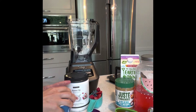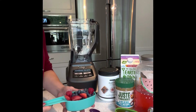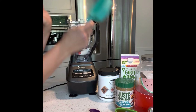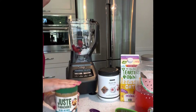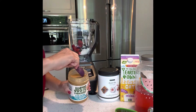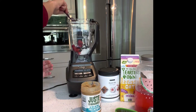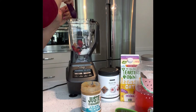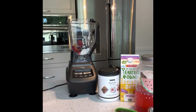Next we're gonna add our fresh fruit. I had a bunch of berries that were just ready to go in the bottom of each of our containers — one full cup of berries. And then healthy fats: I've chosen peanut butter. You can use any nut butter, avocado, or even hemp seeds, and it's just one tablespoon of natural peanut butter.